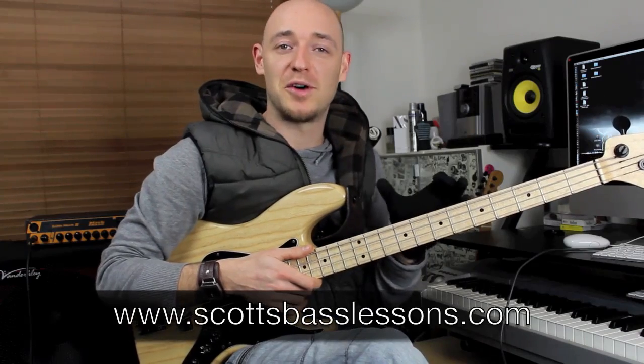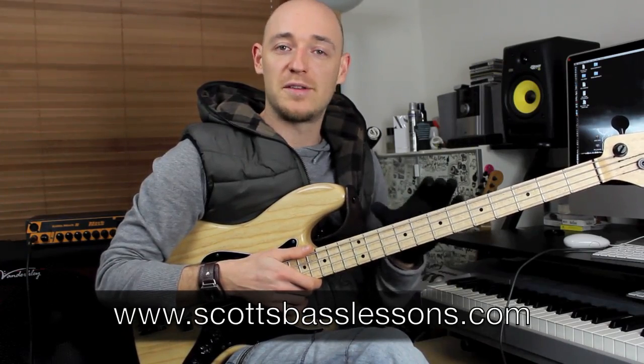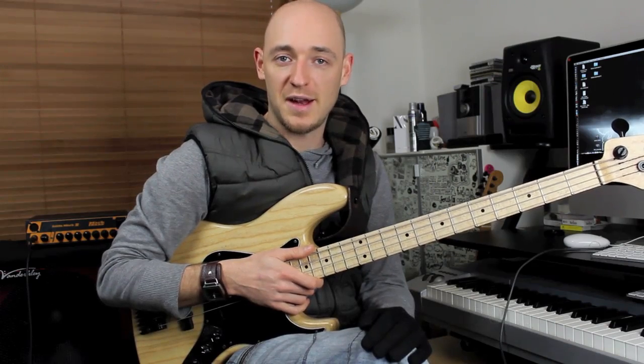This week I'm going to be talking about another pentatonic type run that I used in the first pentatonic tutorial. If you haven't watched that, go to my website and check it out. This is the third in the series of pentatonic tutorials.